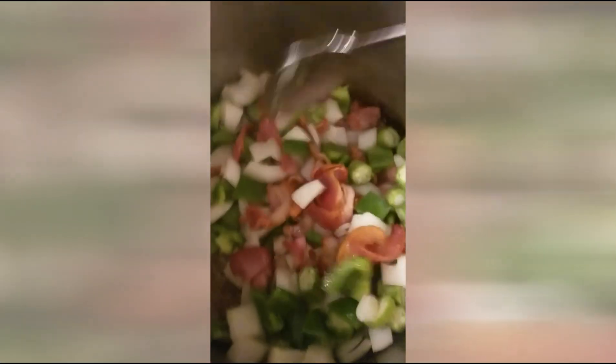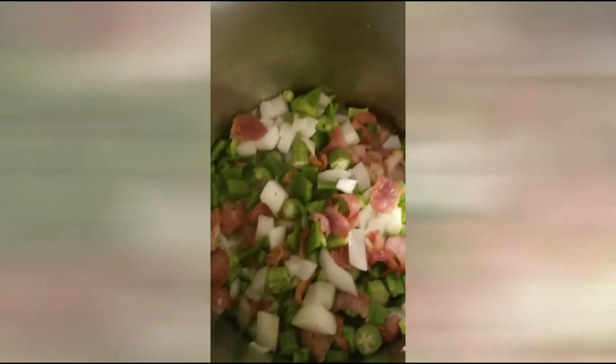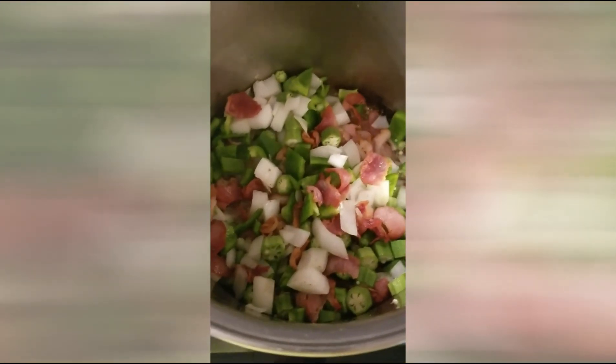Veggies are in there now, we're gonna brown up the onions and bell peppers, then simmer and deglaze that pot real good. Let that cook for a little bit, get good and brown, then we're gonna throw in them old sausages and shrimp.